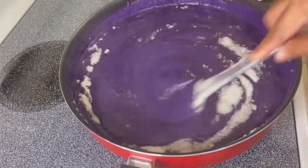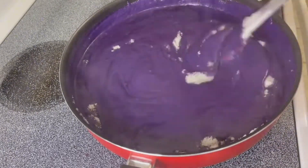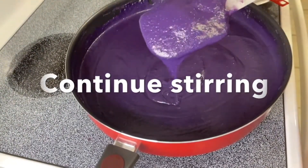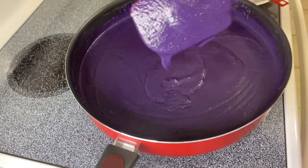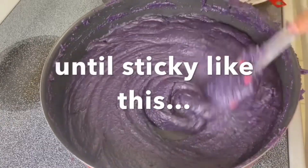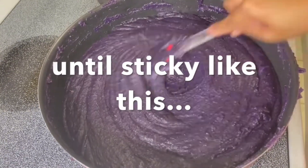You can add more sugar or skip it if the taste is already enough for you. Continue stirring until it becomes sticky like this — and it's done!